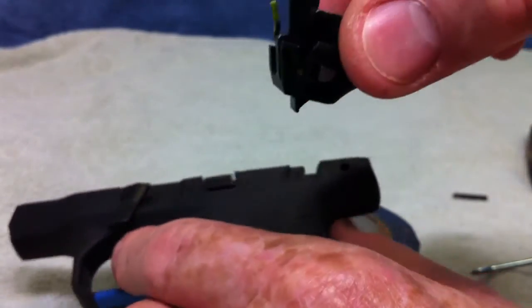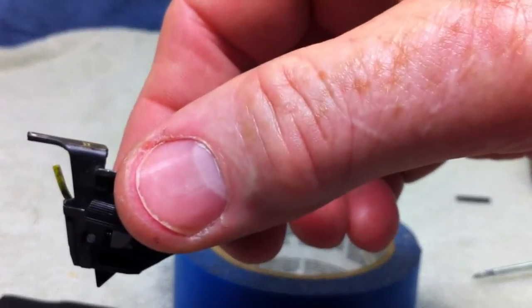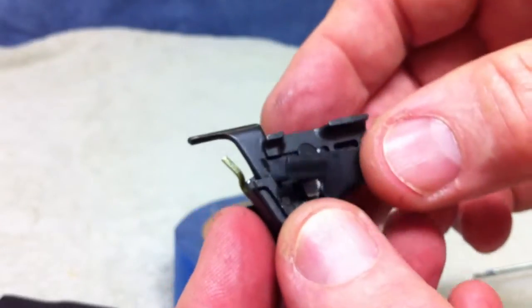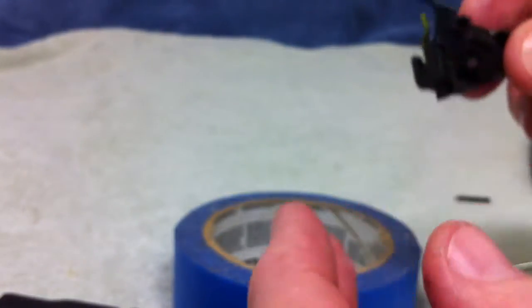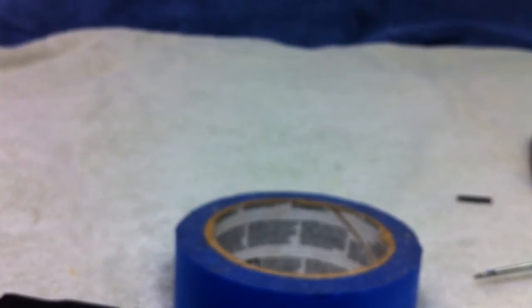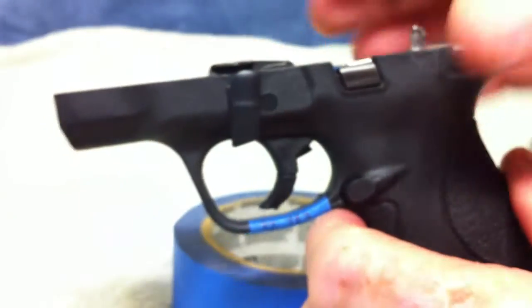We have the sear assembly out — very simple. I have the sear assembly in my hand here. There is the sear assembly complete in there, there is the safety on it. So we have taken the sear assembly out. Now I am just going to set that off to the side. I do not need oil all over my towel. So we have got the sear assembly out, now we are going to do the trigger assembly.